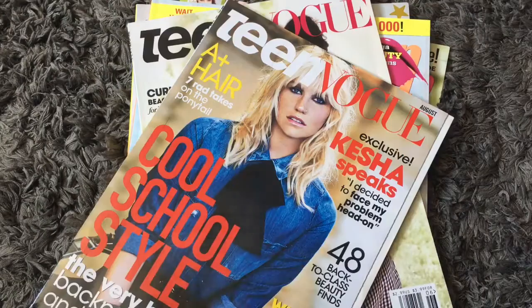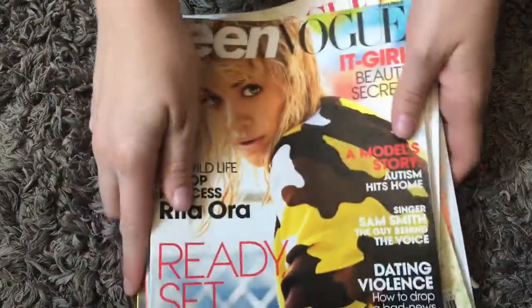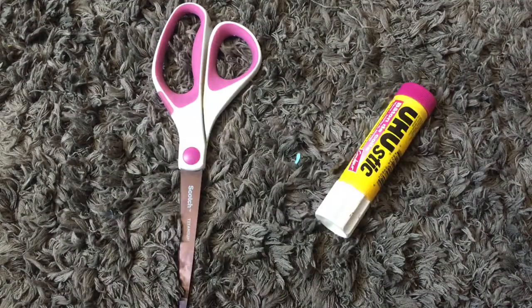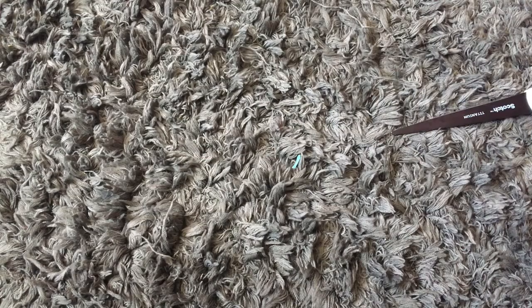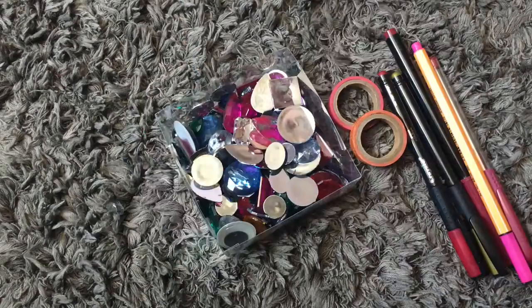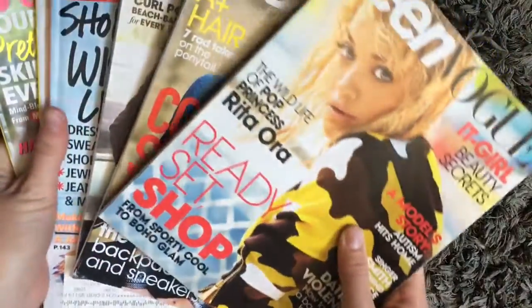I'm starting with a bunch of magazines, super old — they are literally from 2014. These are just going to be helpful when I'm cutting out things, looking for words, etc. Things you're going to need for this project are scissors and glue. Another thing you're going to need is something to put your vision on — a paper, a board, a frame. Optional items are gems, pens, washi tape, stickers, anything to decorate with.